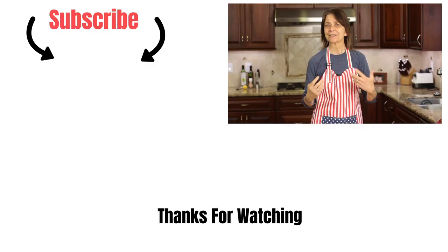So that's our enchilada meatloaf. I hope you enjoyed it. Do leave me a comment down below — I'd love to hear from you. Let me know if you're going to make it, and if you do make it I'd love the feedback. Thanks so much for watching. Don't forget to share the video and we'll see you next time.